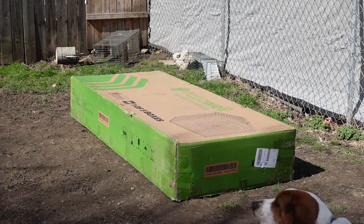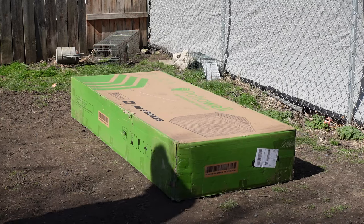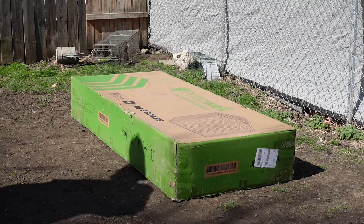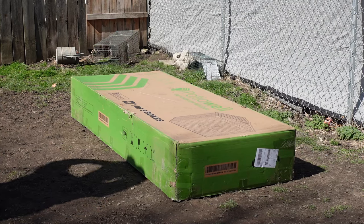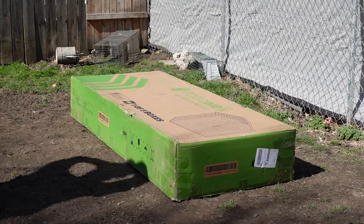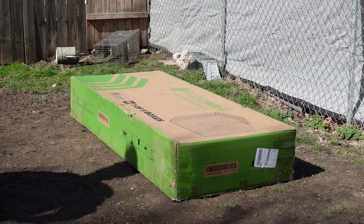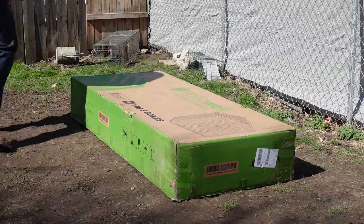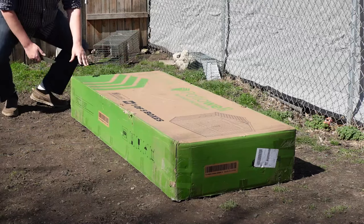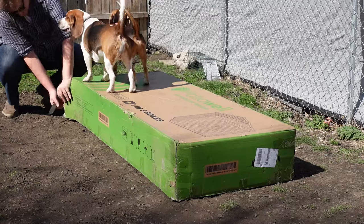All right folks, we're going to start with box one and see what's inside it — see if we got any instructions or which box has what. We have to open them all up. The dogs are out here helping too. Rex and Bentley are there to help.